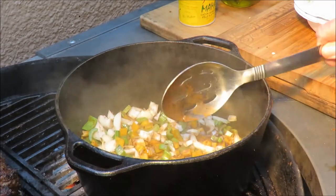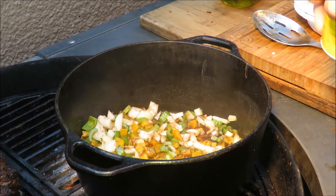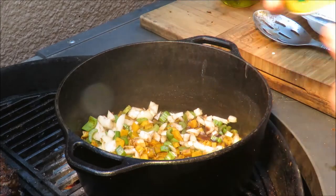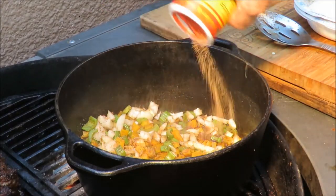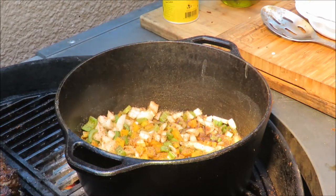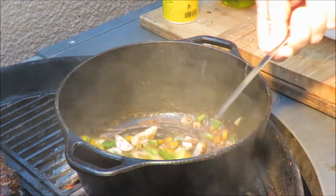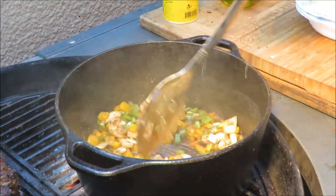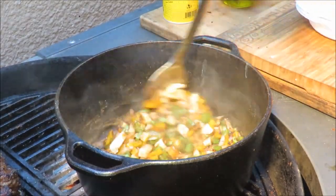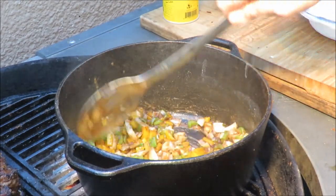I learned from my buddy Russ over at Smoky Ribs that you've got to season your roux. I forgot to season the roux, so I've got some Slap Ya Mama - we're just going to season those veggies with that. That's all the seasoning I'm going to put in here because don't forget we've got the blackening spice on the ribs. We've got our dark roux cooking up and coating the veggies real nice, and we're going to cook those veggies down a bit before adding liquid.